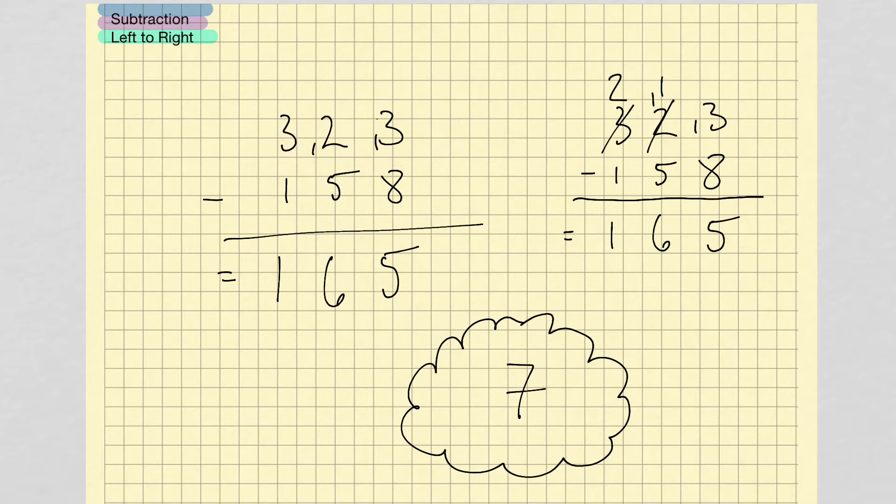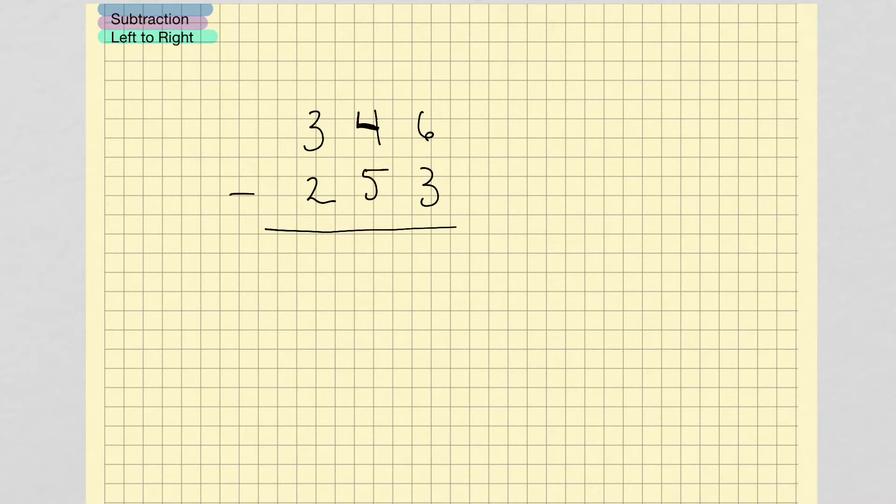So let's go through a couple of practice problems using this method, and you'll see that it's superior to the method of crossing out and borrowing. Here we're given a problem: 346 minus 253.